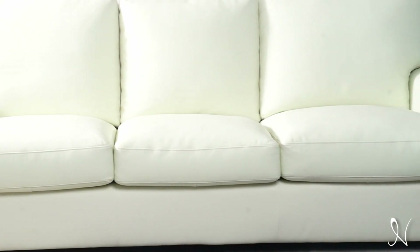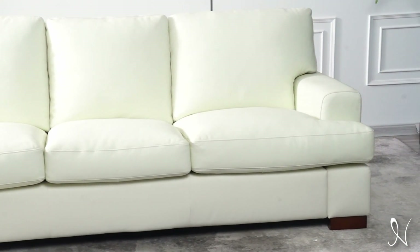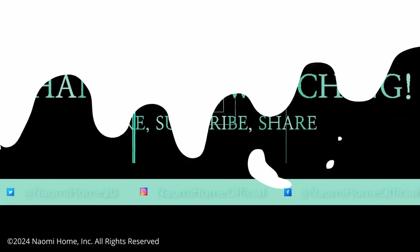And there you have it! Your Siggy Genuine Leather Square Arm Sofa is complete and ready for use. Thanks for watching.